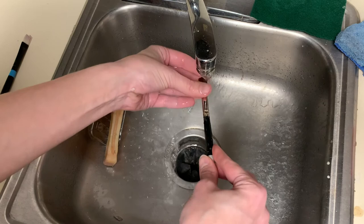We want to keep these brushes nice for as long as we can, so that's how you clean your brushes.